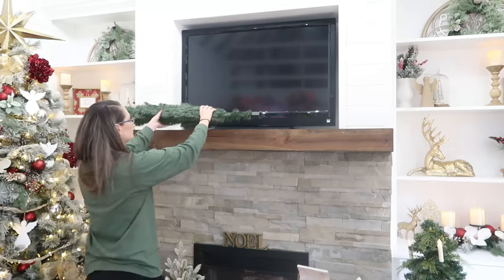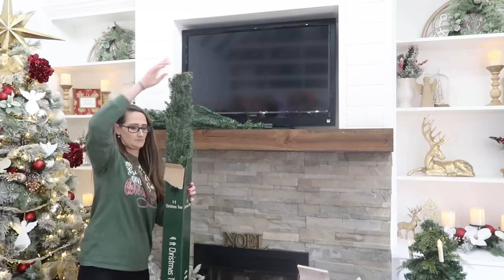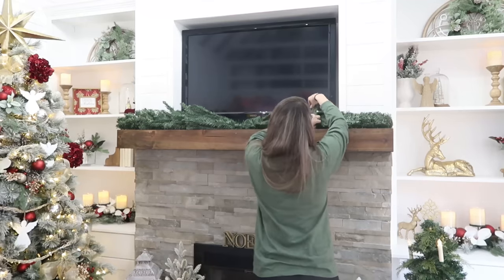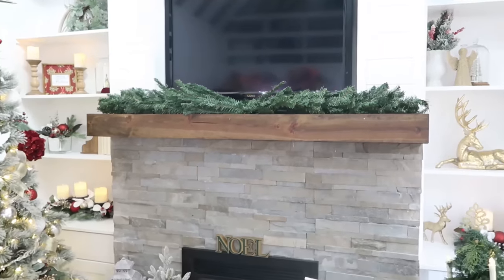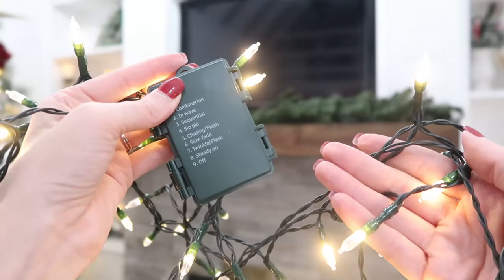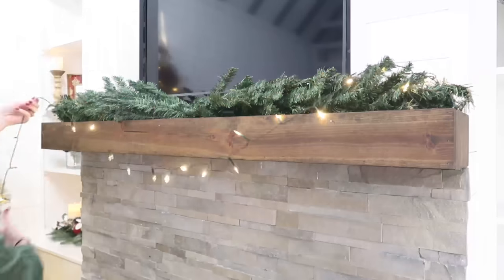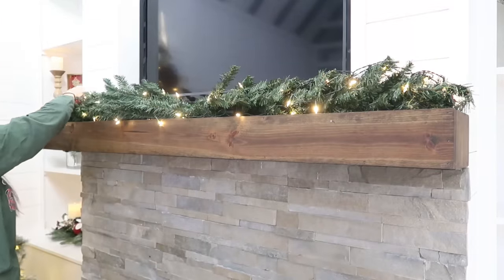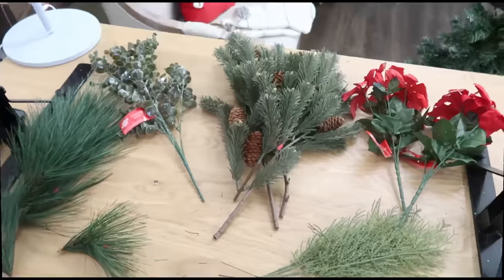Now we're going to come back inside and I'm going to show you how to use these Christmas trees as a decorative piece for your mantle. If you don't have a mantle you could do this on a shelf, down the center of a table - lots of different places. We're going to use two trees and connect the two bottoms in the center so we have the fluffing going on in each direction. These trees are basically going to be the base of our garland. We're going to drape some battery-powered Christmas lights across the garland and tuck them in so they look nice.